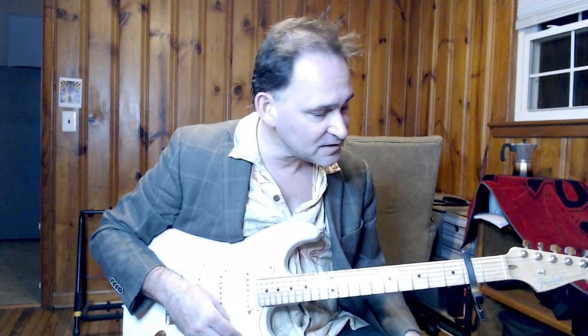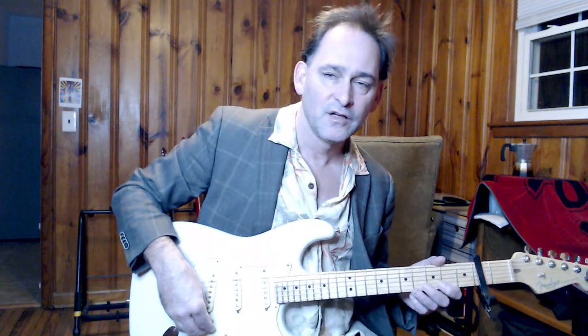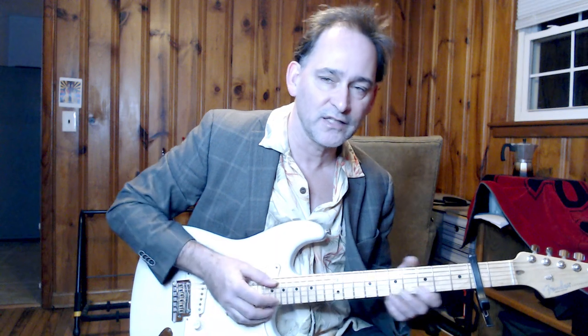Notice I have a capo on the second fret. That's because it matches the pitch that the record is in — the 1948 John Lee Hooker record.